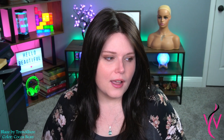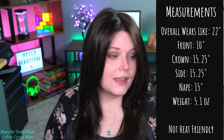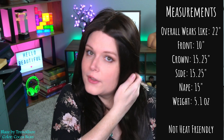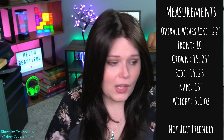Let's get into the measurements for Blaze. The measurements say it wears like a 22 inch, but there are no 22-inch long fibers throughout — it's just a bunch of different layers placed in different parts of the cap. We have a 10-inch front, a crown of 15 and a quarter inches, side layers also at 15 and a quarter, and then your nape measures 15 inches. The overall weight is 5.1 ounces.